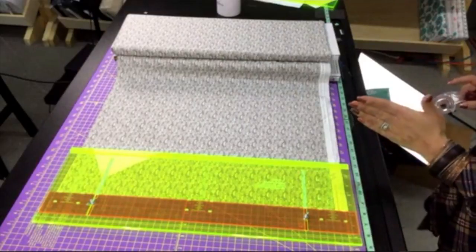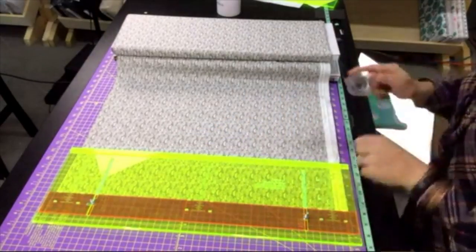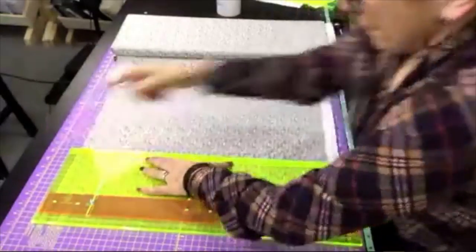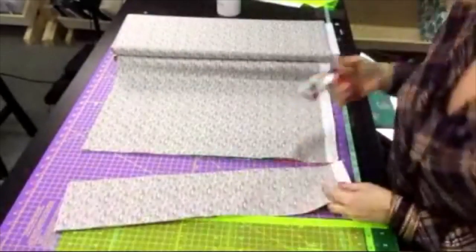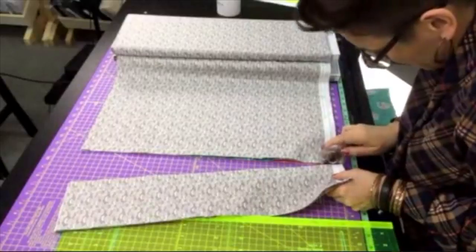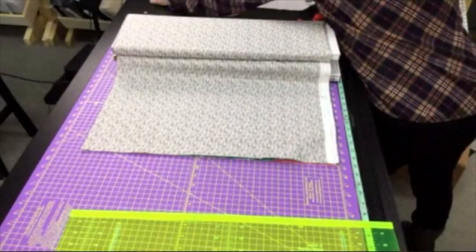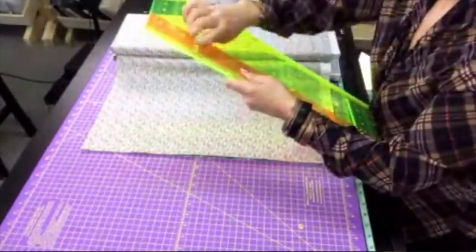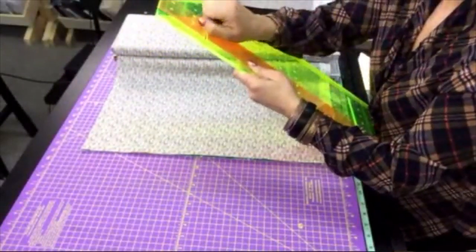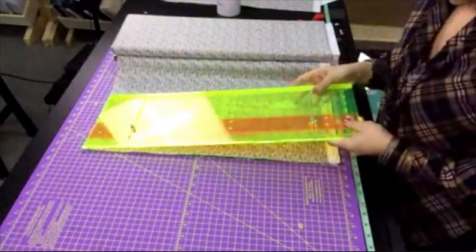Here I've got three different fabrics all lined up. I'm going to use my cutter and make this first cut. These are my fives. I'm going to start a five-inch pile over here. Next is going to be a four-and-a-half-inch cut, so I'm going to slide this little guy over until I get to the four and a half, and lock that in place.